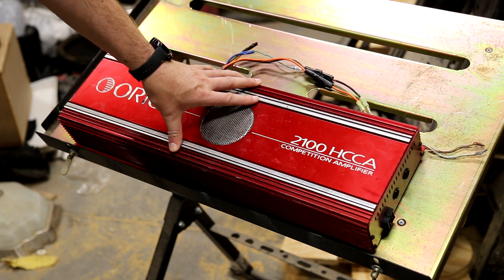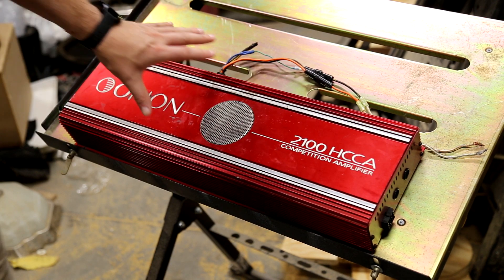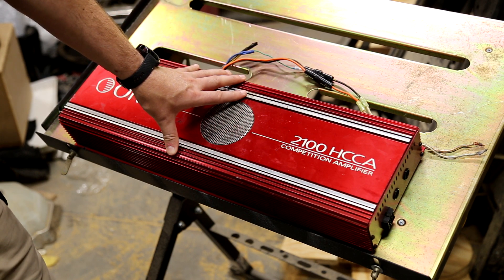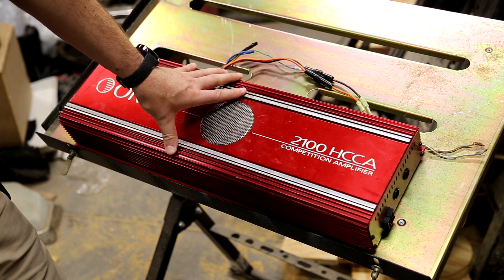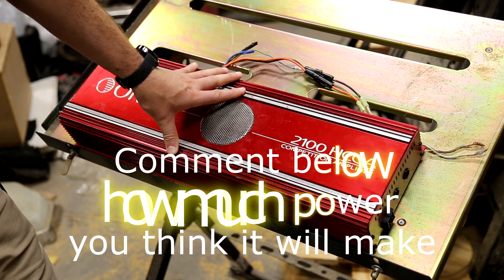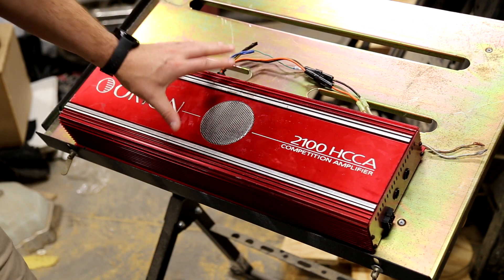I picked it up in 2000 for a whopping $150 from somebody who needed some work done and didn't have the money to pay, so it worked out to $150 worth on this amplifier. It was rated for 100x2 at 4 ohms, 200x2 at 2 ohms, and 800x1 at 2 ohms. So this gigantic amplifier is an 800 watt amp, according to Orion's ratings.